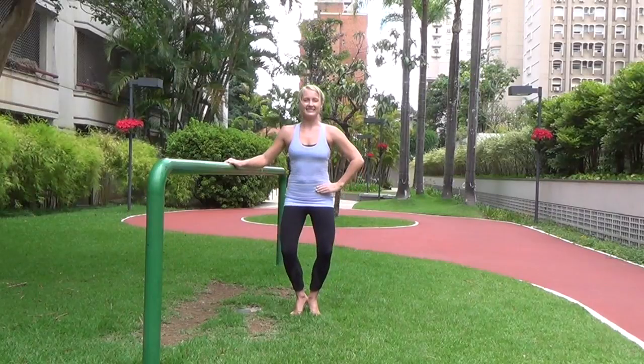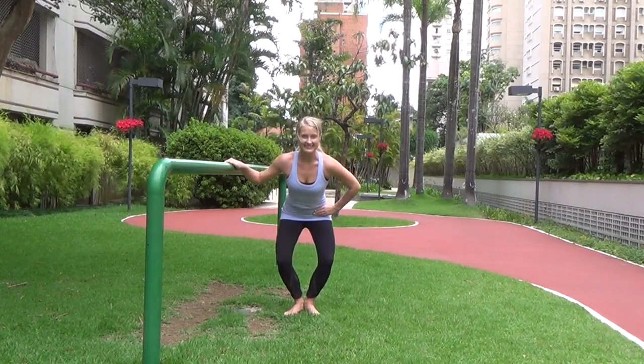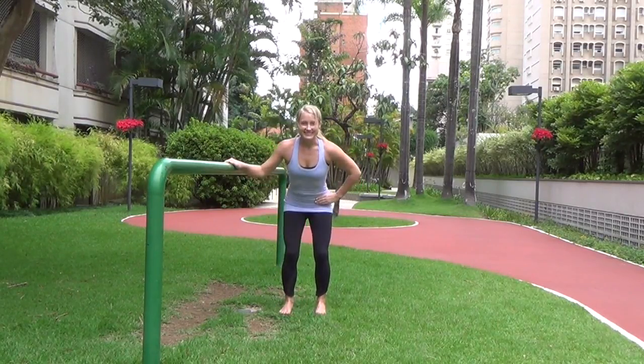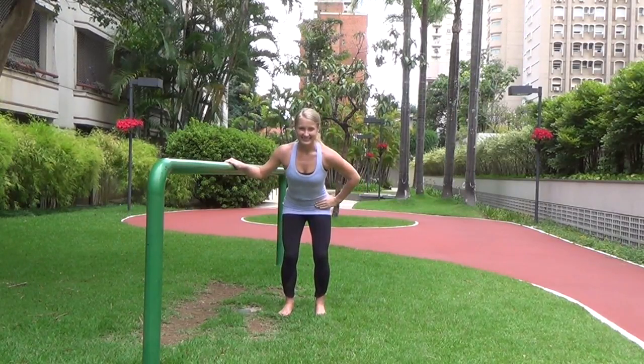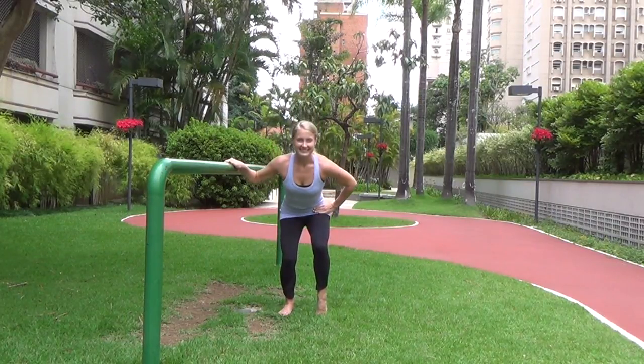Let's go ahead and hinge forward here, pulling those abs in. Keep pulsing the legs, and let's turn to a parallel position and drop our heels. Heels are apart and down on the ground. Now let's lift the right heel up and just pulse with that right heel lifted.